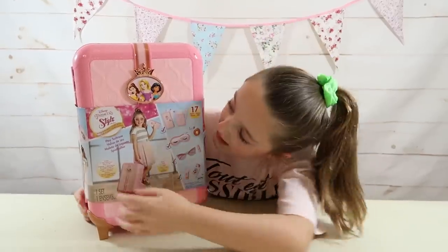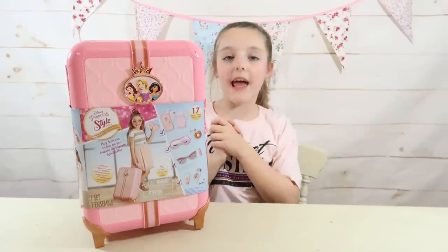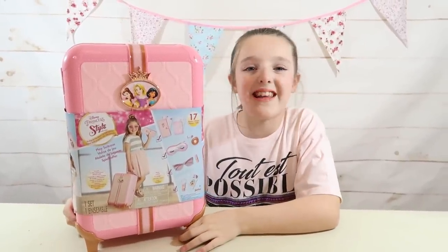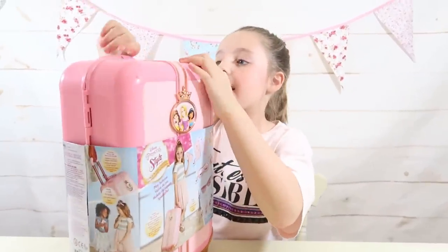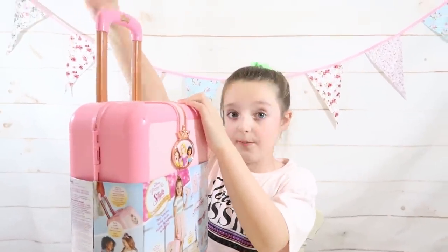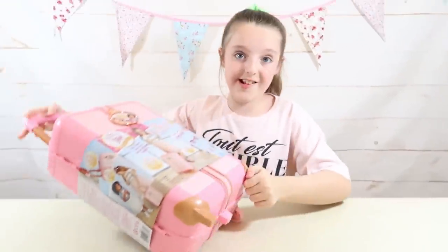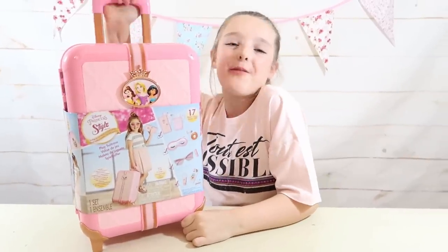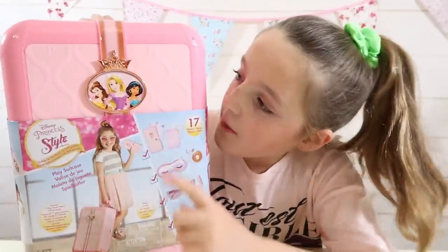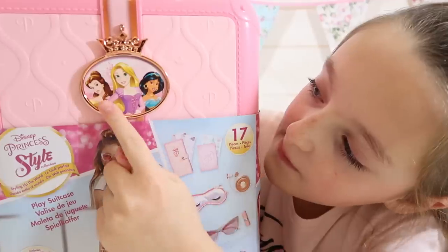Today I have this Disney princess style collection play suitcase and inside it has everything a princess needs to travel in style. It's really pretty and it even has a retractable handle and the wheels really move — it's just like a real suitcase, perfect for any Disney princess fan. On the front we've got a golden picture with a tiara on the top and three princesses.